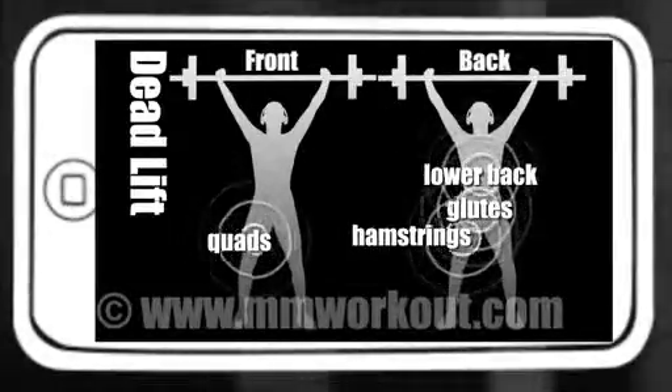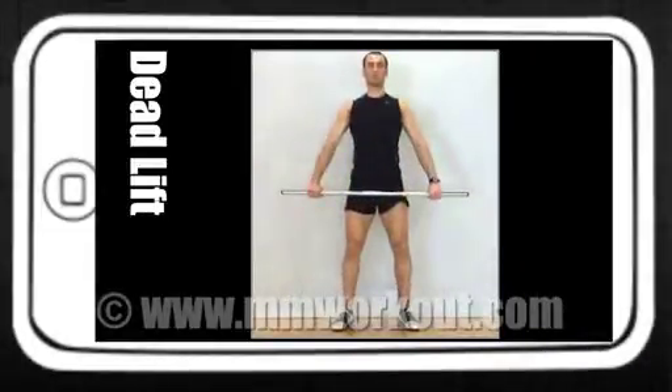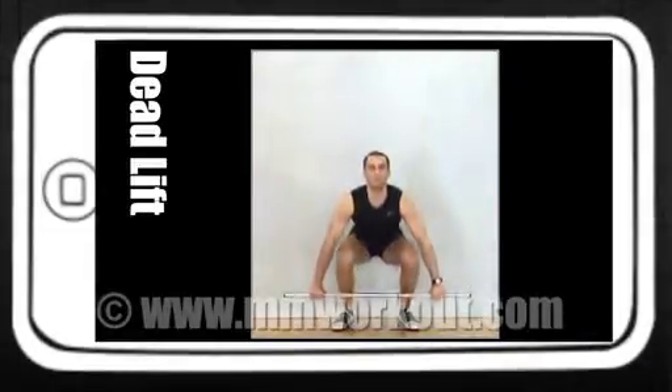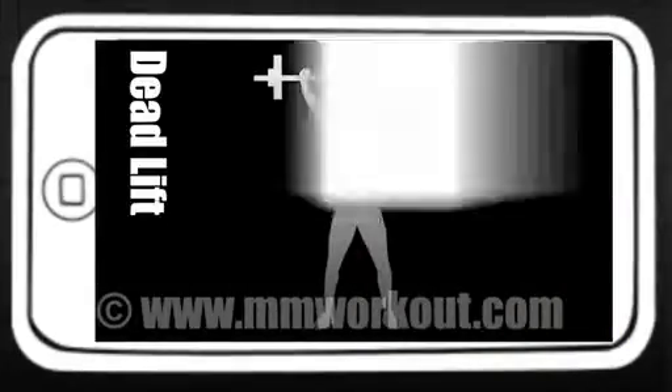Stand up straight, place your feet below the bar, and get a wide grip on the barbell. Stick the chest out and lift the bar from the floor. Okay, ready to start.